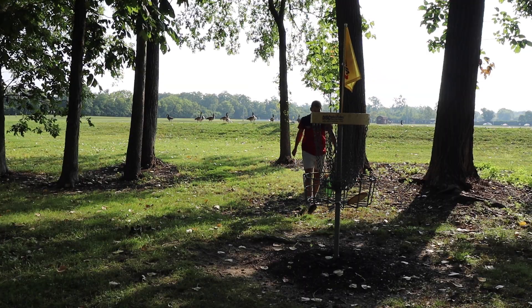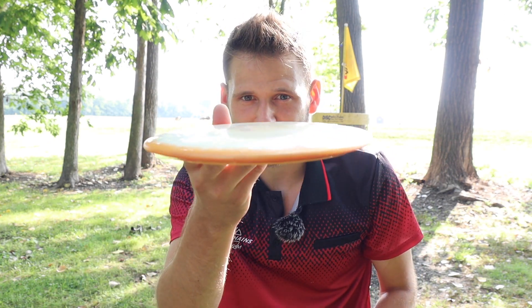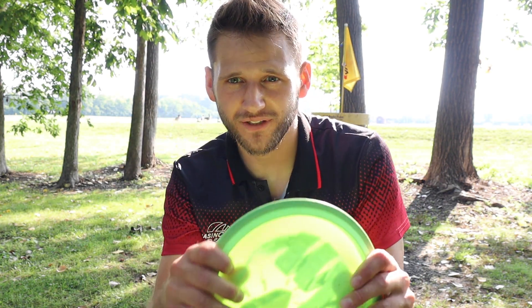The Rhythm comes off a little dome-ier in the hand than my Leopard 3, although I've seen Leopard 3s that are quite dome-y. I have a few Halo Leopard 3s at home that are really dome-y — I don't really like them. I like these flatter Leopard 3s. This isn't all that dome-y, but there's definitely some more pop and give in the middle of its flight plate.